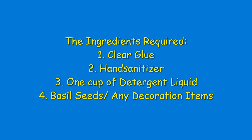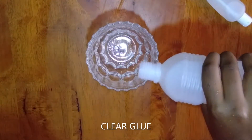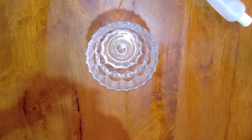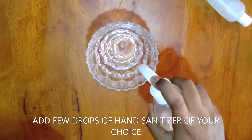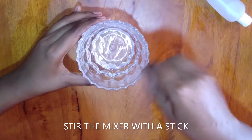Okay guys, now I'm going to share how to make this amazing slime. First, I'm going to put clear glue in a bowl, then I'm going to add a few drops of hand sanitizer of your choice, and then stir the mixture with a stick.